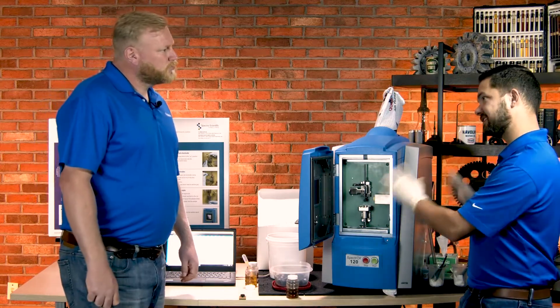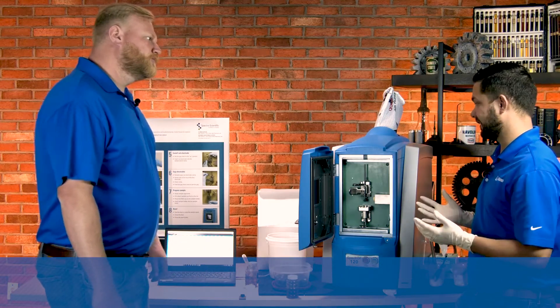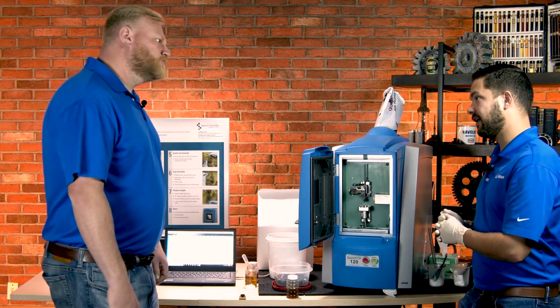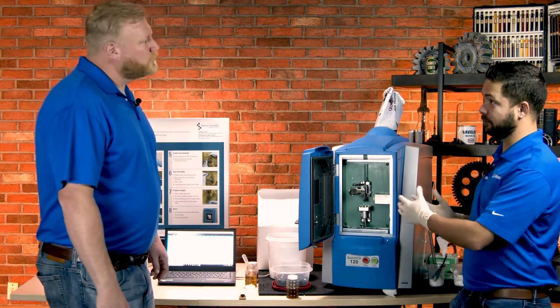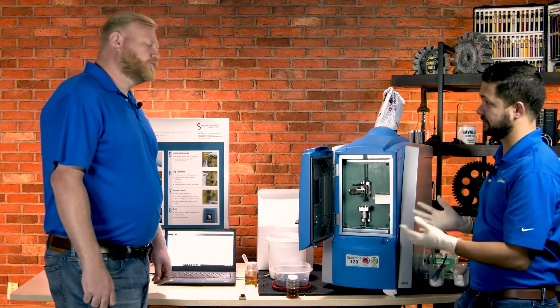Everything has an ASTM standard to follow, so it's been standardized for quite some time. I was able to run samples pretty quickly. We recommend having a field engineer come in to help walk through the initial setup, but it only takes a few hours.